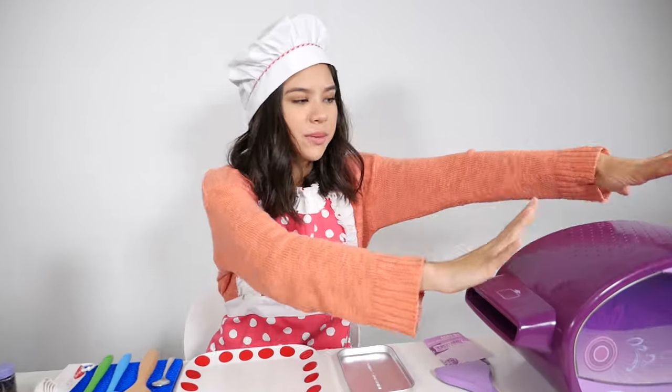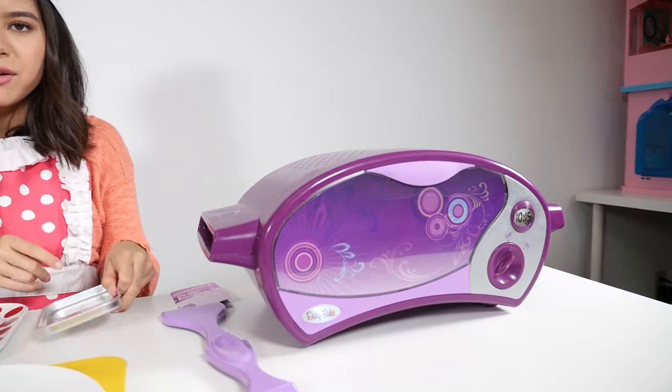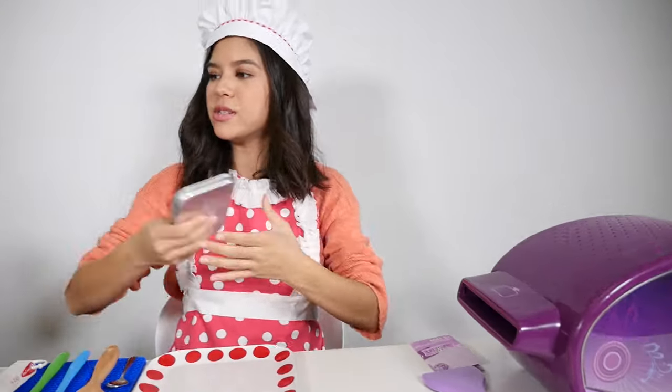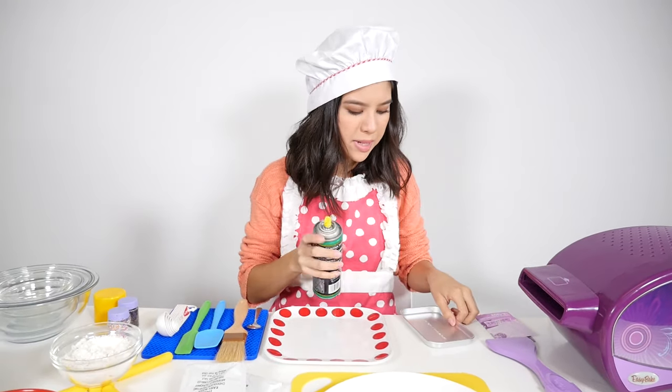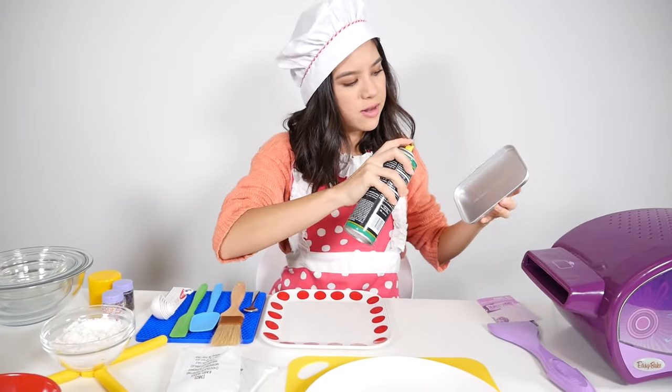We've got our oven preheating for 20 minutes — that is done. Now, as always, we have to spray our baking pan. I've got my spray here, pop that off, and spray.